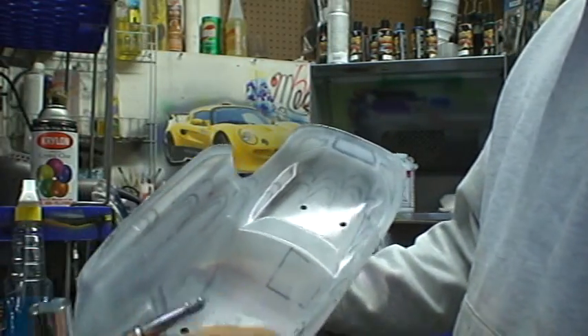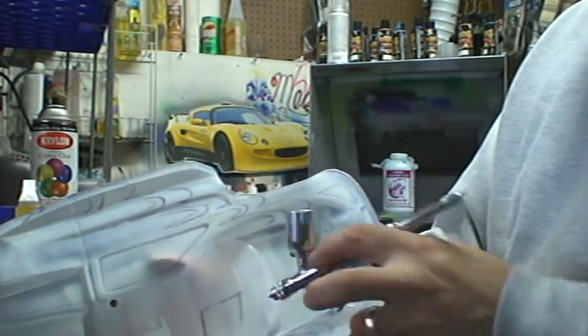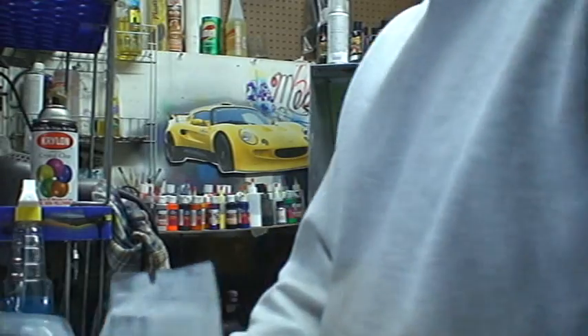There you have it — one coat ready to go underneath the dryer. Three more coats like that and we're done.